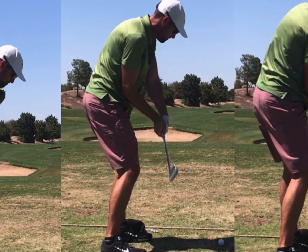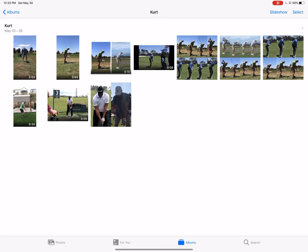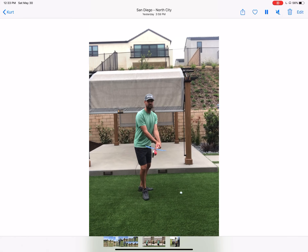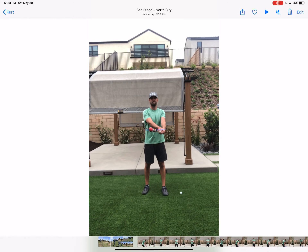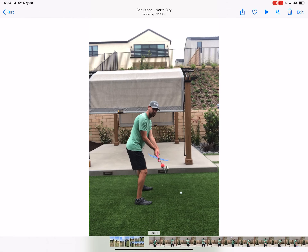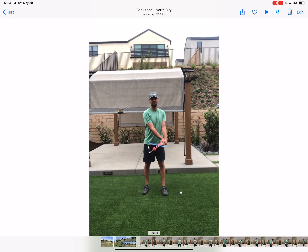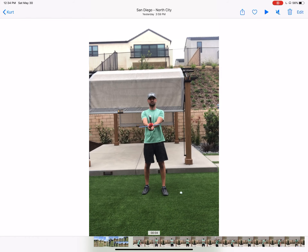Looking again at your wrist — to give you a little better understanding of what's happening there, I made this video explaining the forces. You're in a real similar position to what I am here with the left wrist bowed. If I was to turn and look at the club, you can see how it's a forward press position — you're pushing your hands forward at that point. We talked a little bit about releasing the club and how you felt like you're holding on a little bit, and this is where we're seeing that.